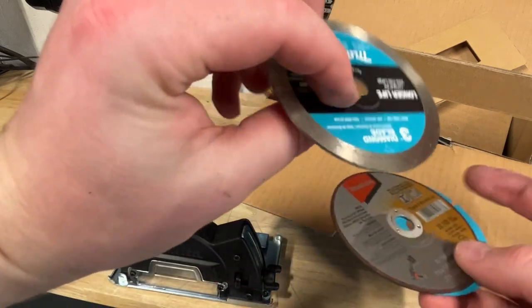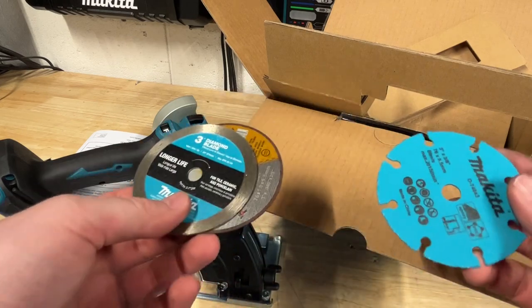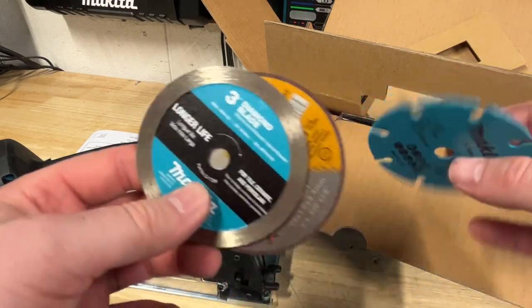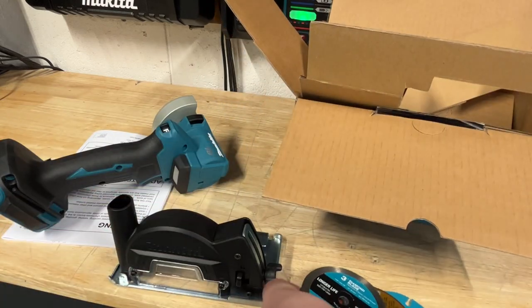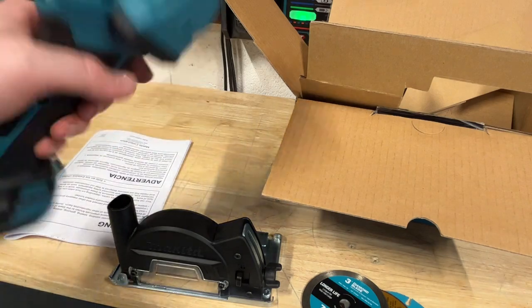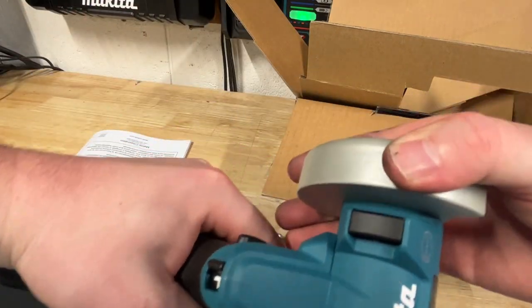We got a metal cutoff disc, and it looks like there's a tile, ceramic, and porcelain disc, and also an epoxy and PVC blade. So that's nice to have all of that in there. These are great little tools for doing small cutoff pieces on different stuff — making small cuts in really tight areas.